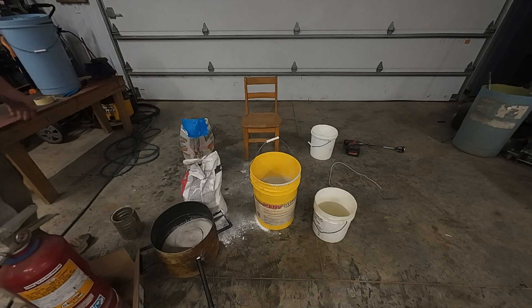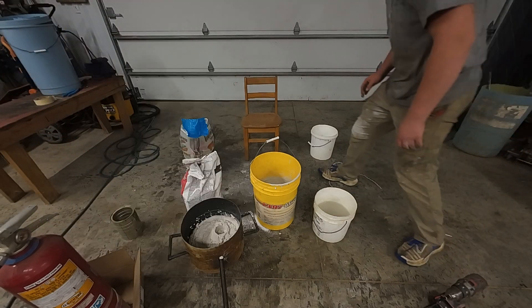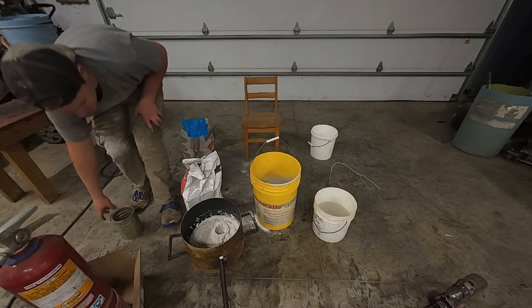It may set up quickly or has a very high suction, so be mindful of that — it sets up extremely fast.